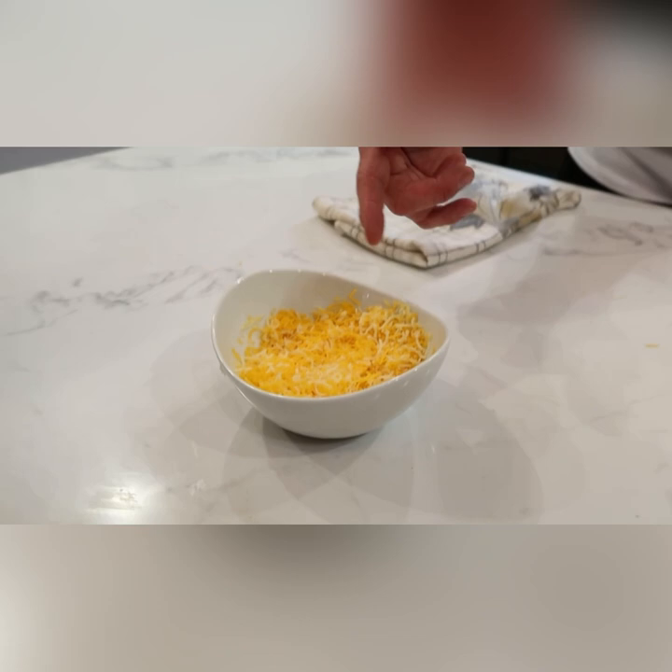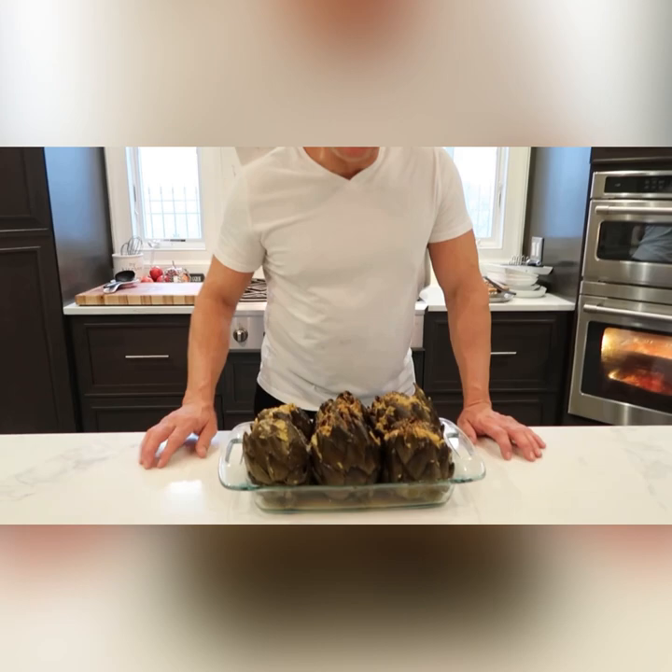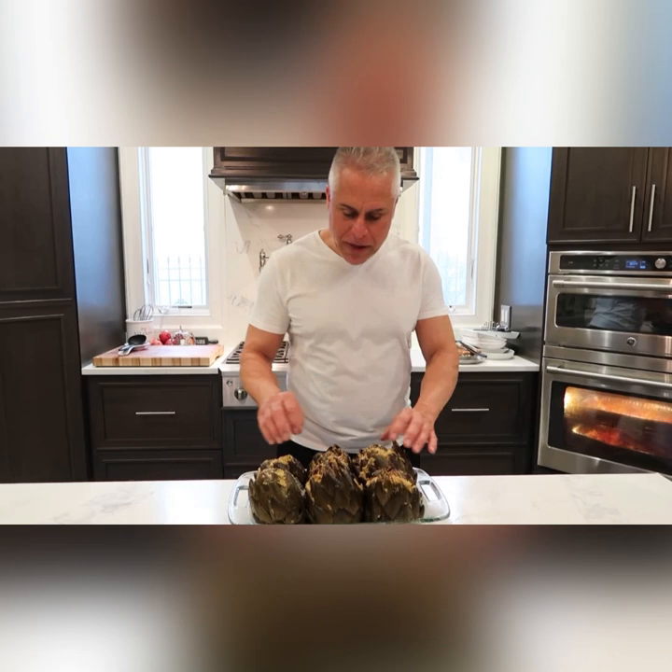I also made stuffed artichokes — nice breadcrumbs, Italian breadcrumbs, seasoned them all. I put them on my stove and now I took them off and I put them under the broiler for two minutes just to get the top crispy.